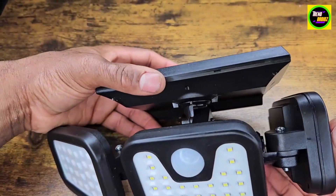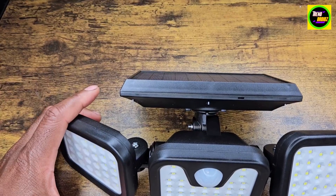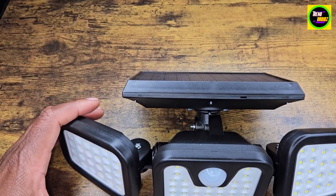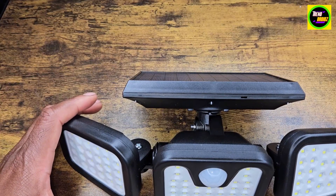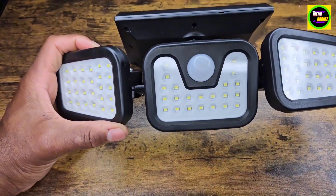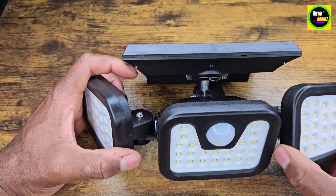We got this for our back fence area. There's a little alley out there where we take the trash out and stuff like that. I want to put some lights out there to be able to see. Most likely I'll get another one, because we actually need one for our driveway as well.